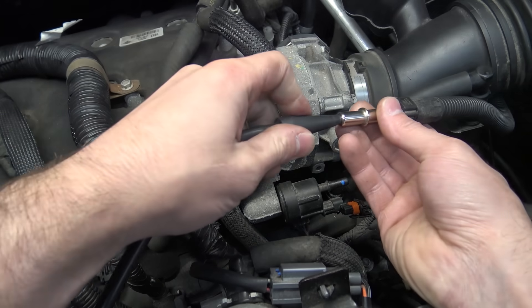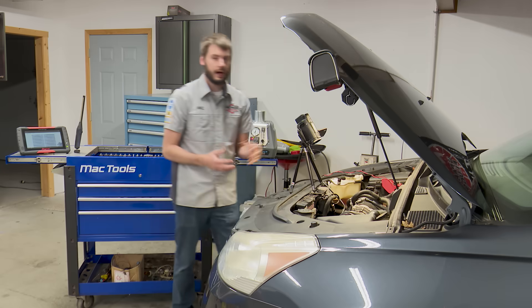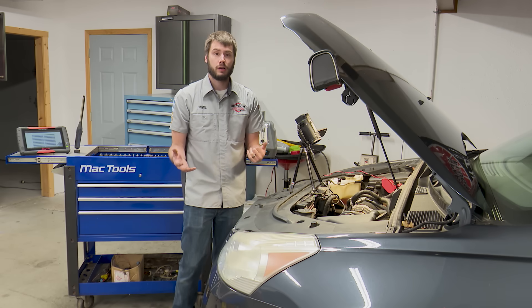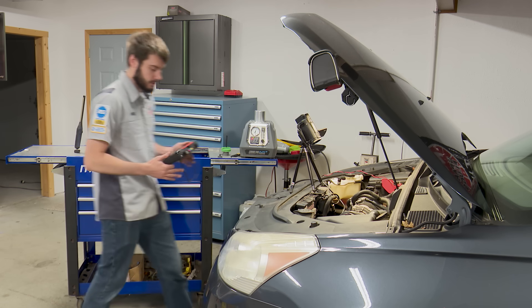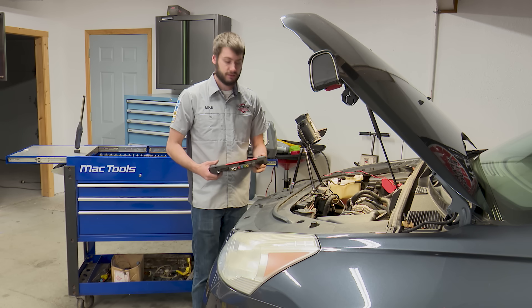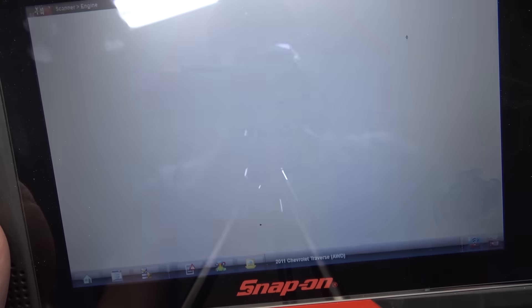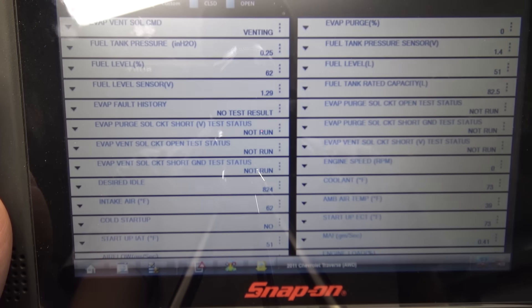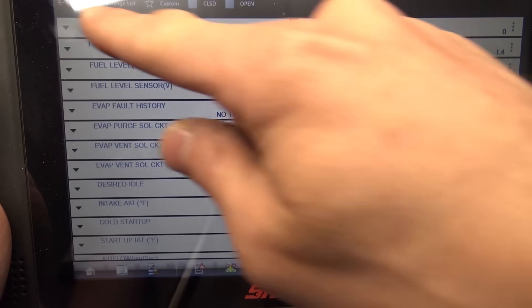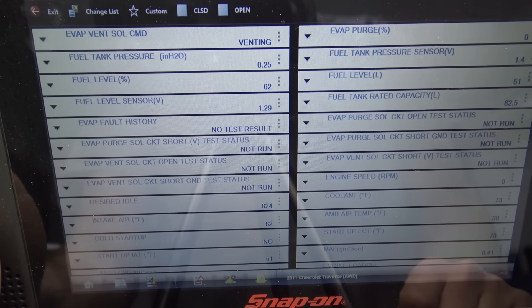There's smoke — go ahead and put it into the system. We shouldn't see any leaks from there. The system is being filled with smoke, but we haven't closed that back door yet — we haven't closed the vent solenoid. So if you have a full-function scan tool, you can do it very easily on a lot of vehicles. Go into output controls and grab the vent solenoid open/close. This allows us to remotely close the vent solenoid. The EVAP vent solenoid command is currently venting, and fuel tank pressure in inches of water is 0.25, meaning we're not applying any pressure to the system right now even though the smoke machine is pumping smoke.